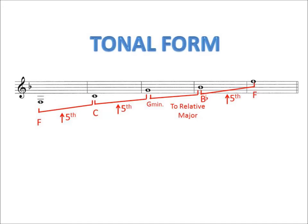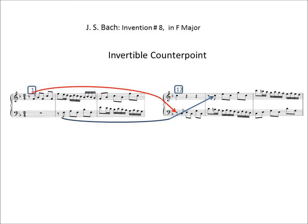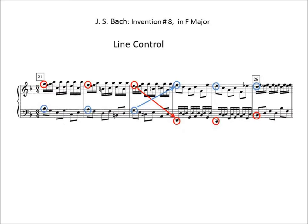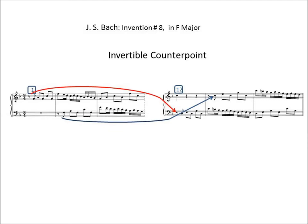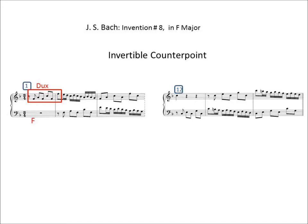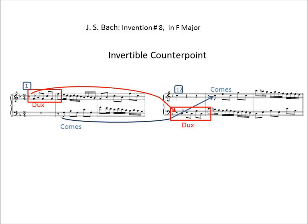The third part of this discussion has to do with invertible counterpoint, circle of fifths, and line control. For invertible counterpoint: measures 12, 13, and 14 are invertible with measures 1, 2, and 3. Notice in measure 1 the top voice is in F, and then in measure 12 the dux is in the left hand. So we go from F in measure 1 up a fifth — or down a fourth — to C, and it's invertible counterpoint at the octave. Measures 16 through 19 are also invertible with measures 12 through 15.